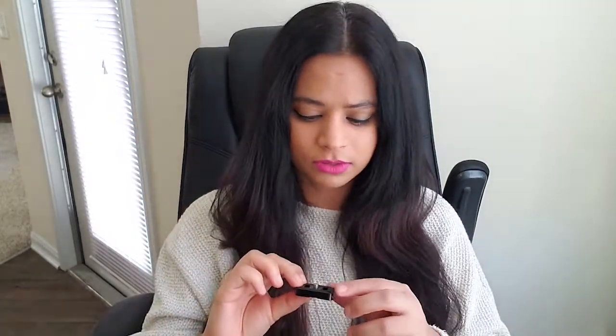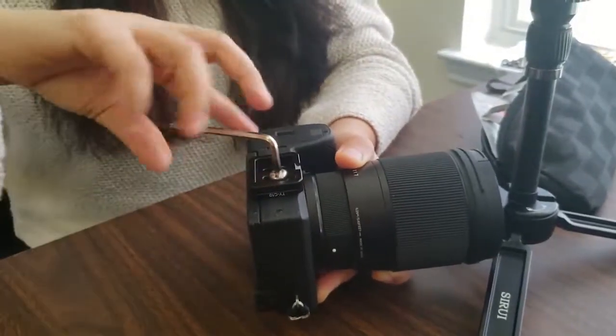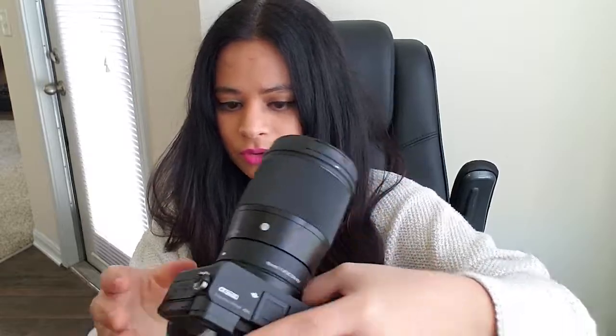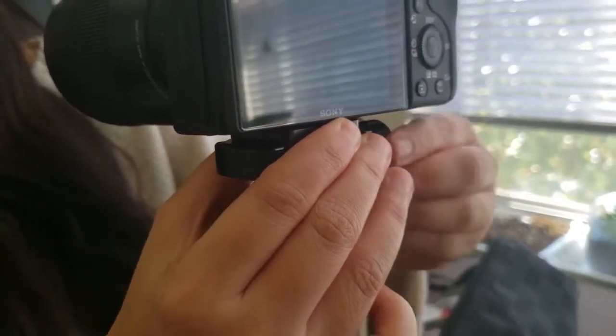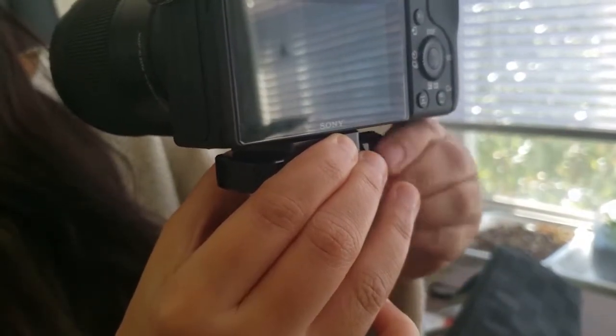Along with this you get a pouch. The plate that comes with the tripod needs to be mounted on the camera, then you can use the key to tighten it. Let's quickly mount this on top — slide in and then tighten up the screw.